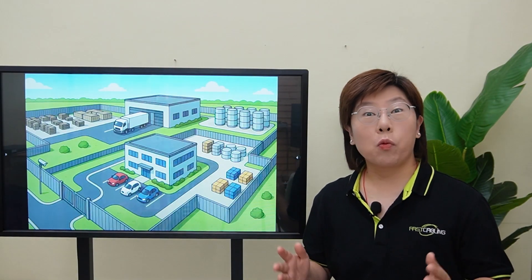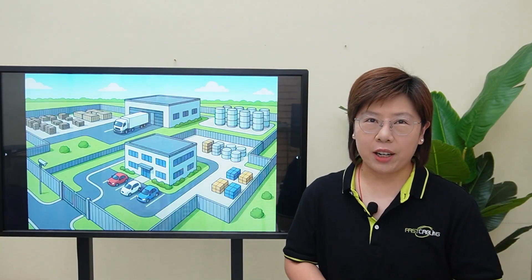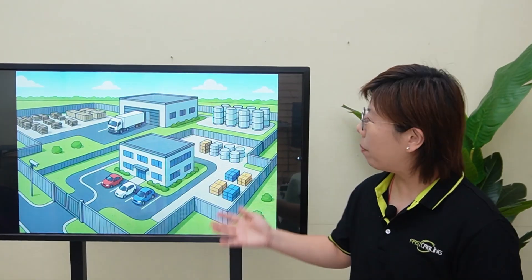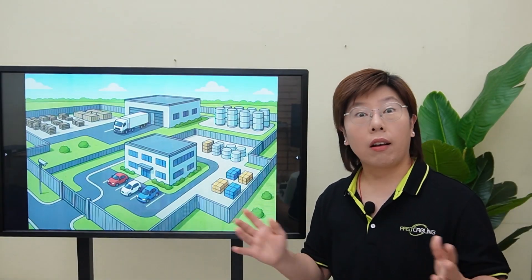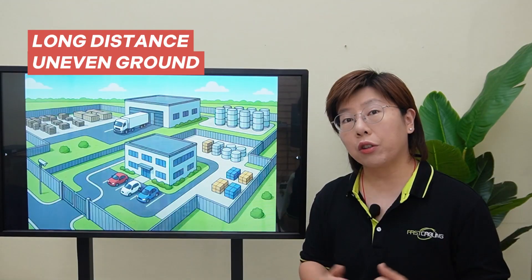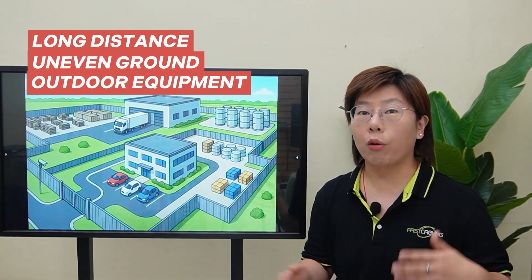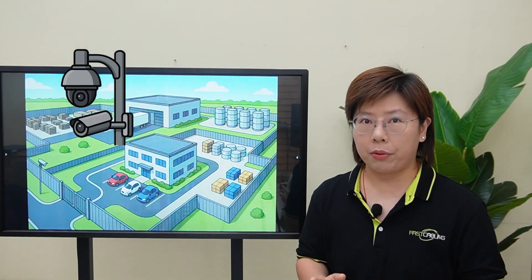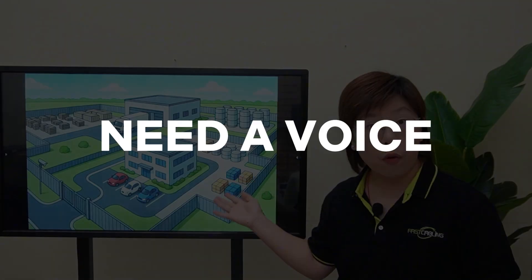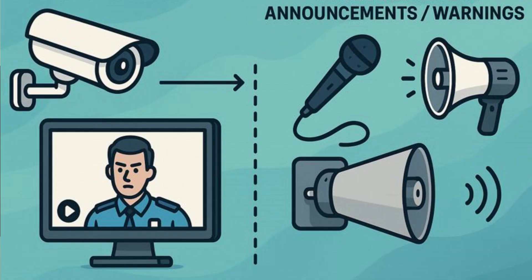Today we're tackling a real world problem that goes way beyond just plugging in a camera. Our client operates a massive outdoor perimeter — long distances, uneven ground, and equipment that faces blazing sun, pouring rain, and everything in between. They didn't just need eyes on the perimeter; they needed a voice too — a system for monitoring and for making live announcements or warnings.